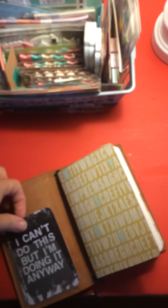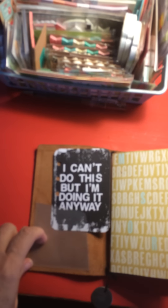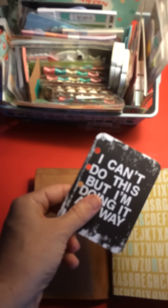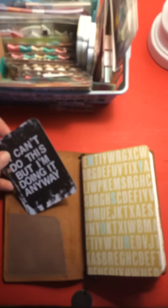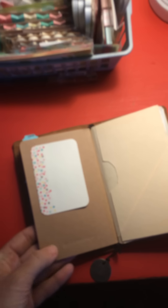This is just a little Midori sticky pocket that you can get — I got mine from Amazon and it came in a set of three different pockets. This I usually keep in my Filofax, which is why it has holes punched in it. It says 'I can't do this but I'm doing it anyway' — that's kind of been my mantra this year. It's been a tough year, but good. So these are little Moleskine notebooks I got from Barnes and Noble.